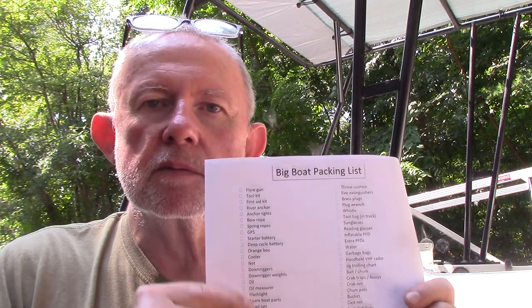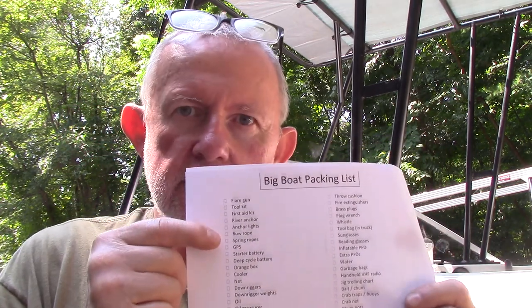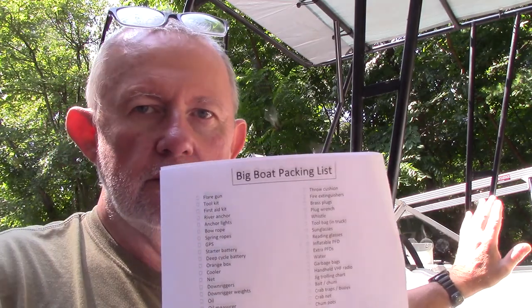Tip number one starts before you even leave the house. If you're going to be launching your boat it's already on a trailer, so you want to make sure you have everything in your boat that you need — every essential item. This is my big boat packing list. I have two boats: a smaller V-Hull and this one, my 17-foot Glastron, which is my ocean and reservoir boat. I print out my big boat list and as I bring items and put them in the boat I check them off — batteries, flare gun, throw cushion, ropes, fishing license, permits, all those different things that are essential for the day.